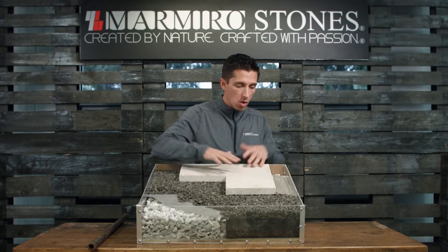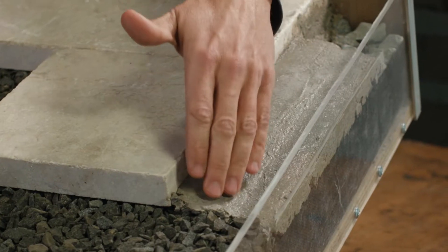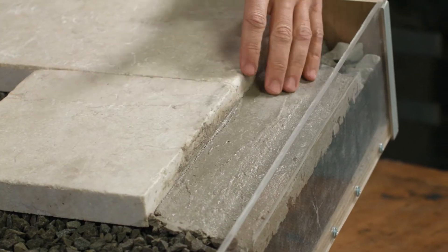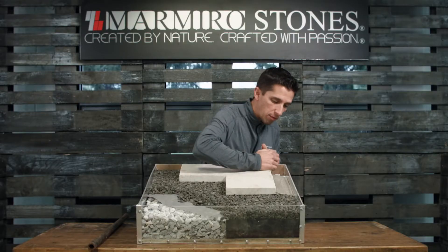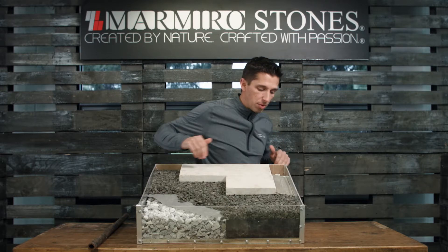Once we've laid our pavers, we're going to lay our edge restraint. The edge restraint is a reinforced concrete edge using a quarter inch rebar, tying each of those segments together, making sure we have one solid piece of rebar flowing through our edge restraint.